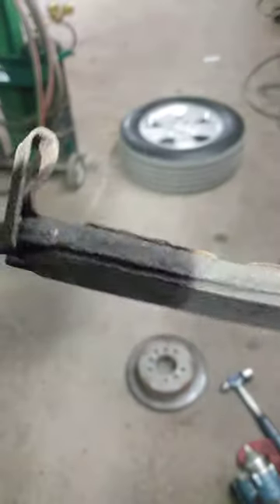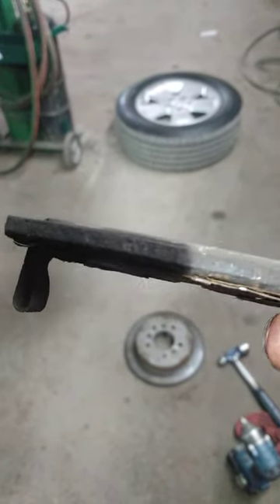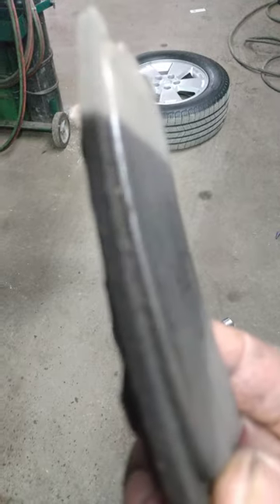We're taking a wheel bearing out right there, but look at the brake shoes right here — these brake shoes are nothing, they're bad. So let the customer know about this. Sometimes they say don't change them, but this is an example of something else that's bad. You can see there's nothing left on them.